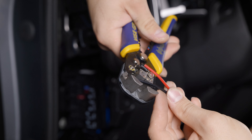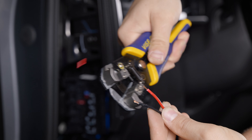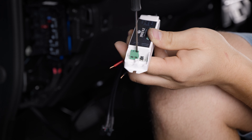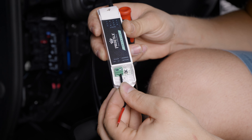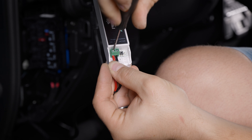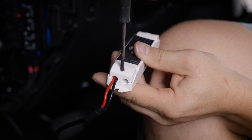Grab the wires from the fused harness and strip back the wires. Loosen the flat head bolts on the terminal and insert the wires. Tighten the terminals again referencing the polarity according to the sticker. Don't forget to reinstall that side panel.